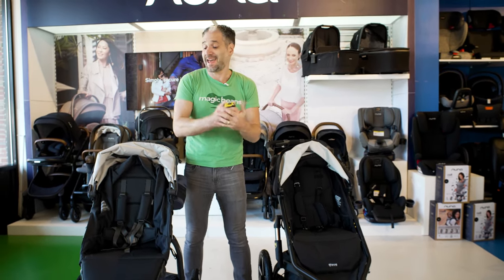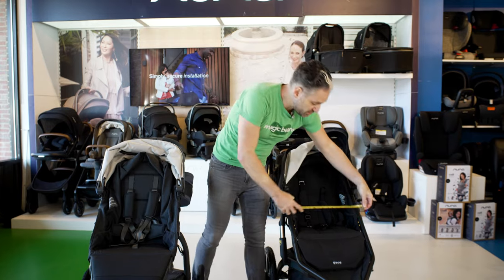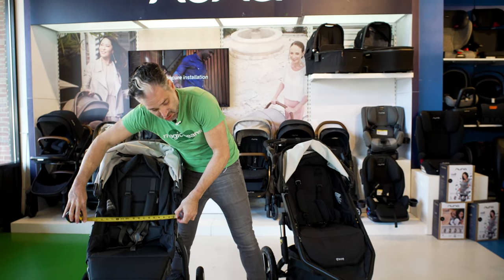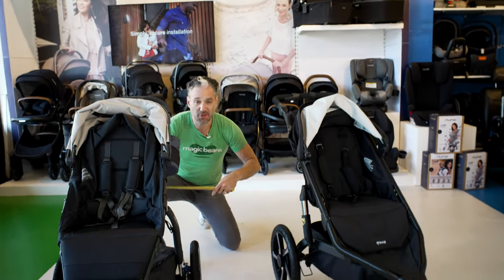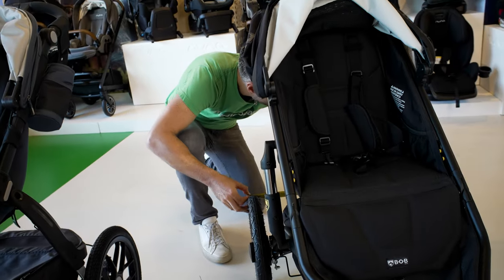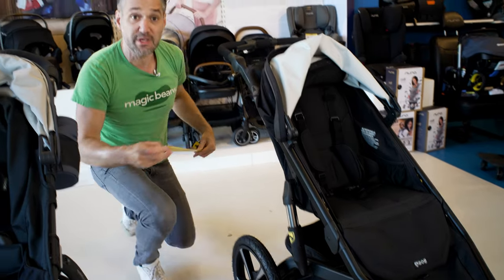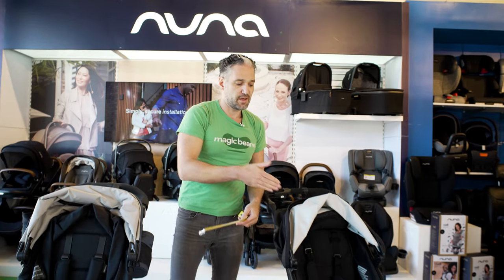These strollers have a very high weight limit, so you can run or walk with quite a large child. In terms of width, the Bob is 17 inches wide at the seat and the Ridge is 16 inches wide. In terms of the wheelbase — which is really what goes through doors — the Ridge is 25.5 inches across and the Bob All-Terrain is 24 inches wide. So the Bob is actually more narrow in wheelbase than the Ridge, even though the Ridge has a more narrow seat than the Bob.